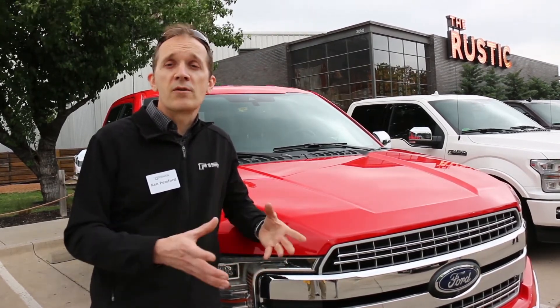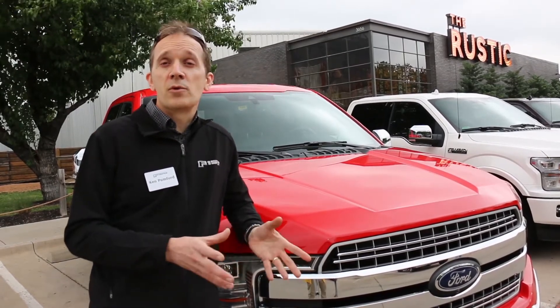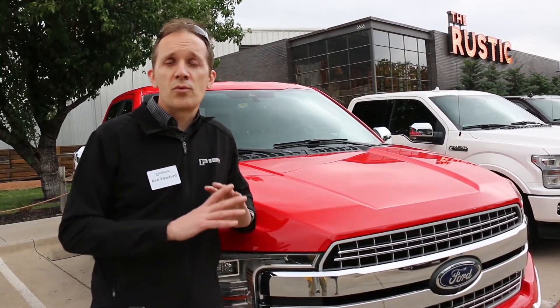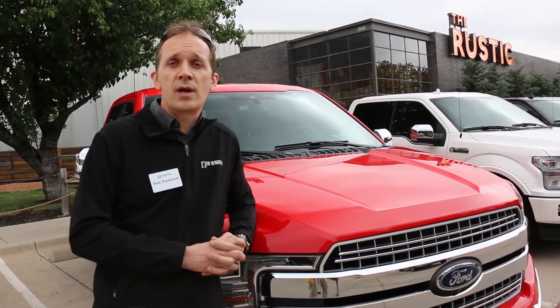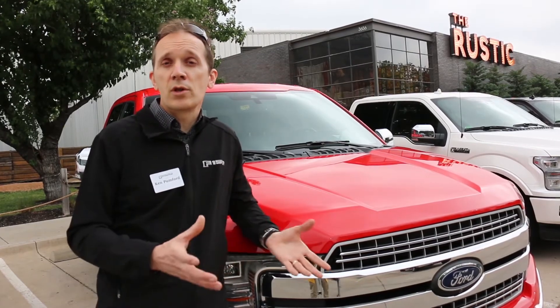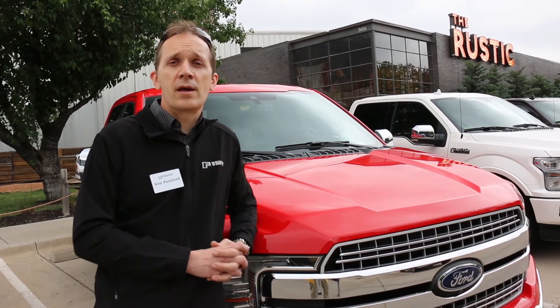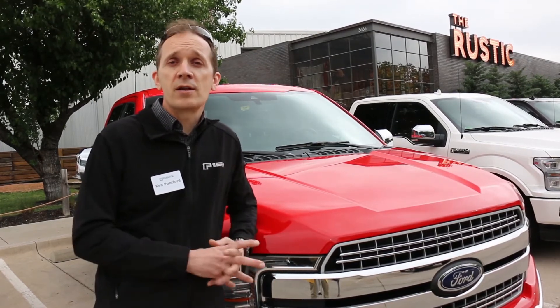From dynamometer, we move on to the vehicle. We put it into our durability vehicles and run it through the same duty cycles that any F-150 goes through. Again, we learn and improve and test until we've got a very thoroughly validated product.